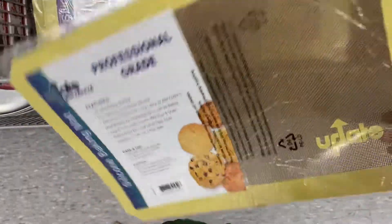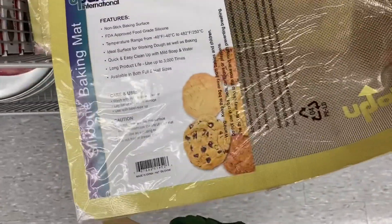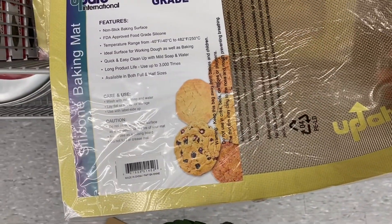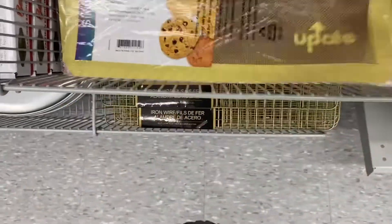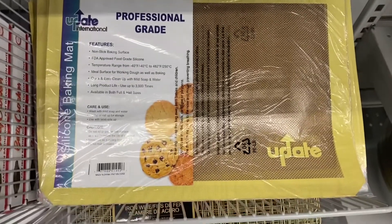And I hadn't seen this before — the silicone baking mat. It says it's good till 482 degrees Fahrenheit or 150 degrees Celsius. That was $4.00, not a bad price. It says it's nonstick and food grade.